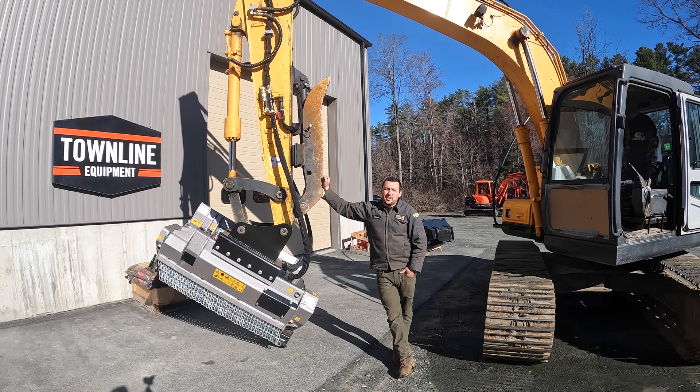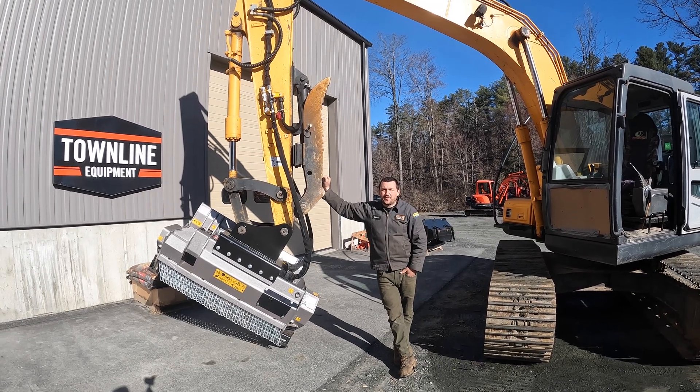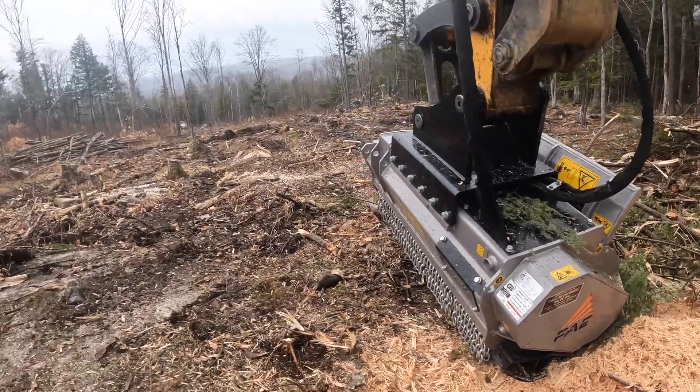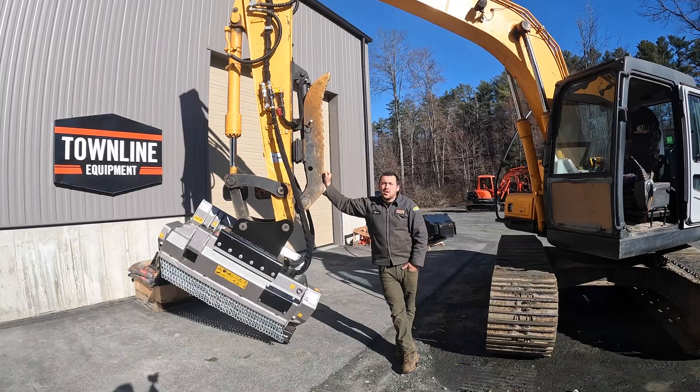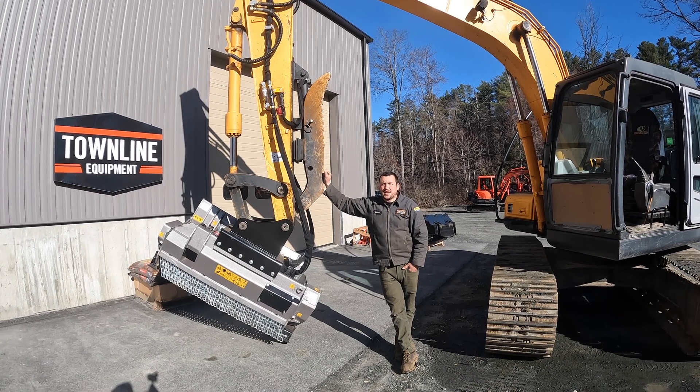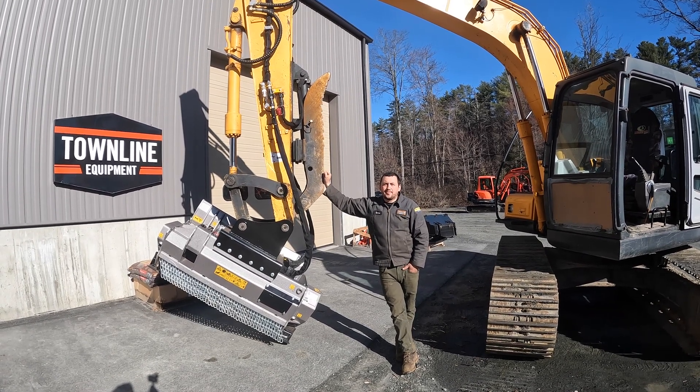If this video has generated questions about the line of FAE hydraulic-driven mulchers, please reach out to any of our locations in Vermont, New Hampshire, or New York. For more videos like this, visit our website at townlineequipment.com. Thank you.